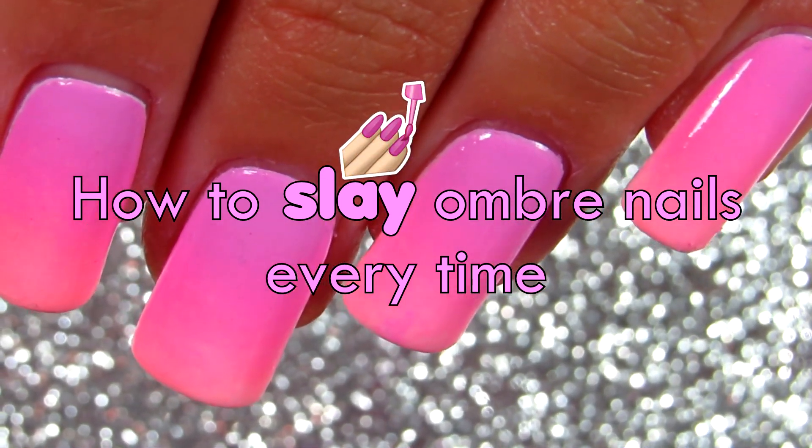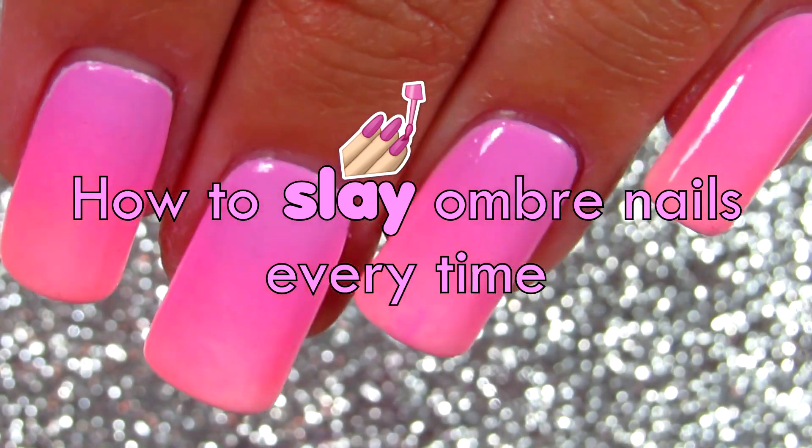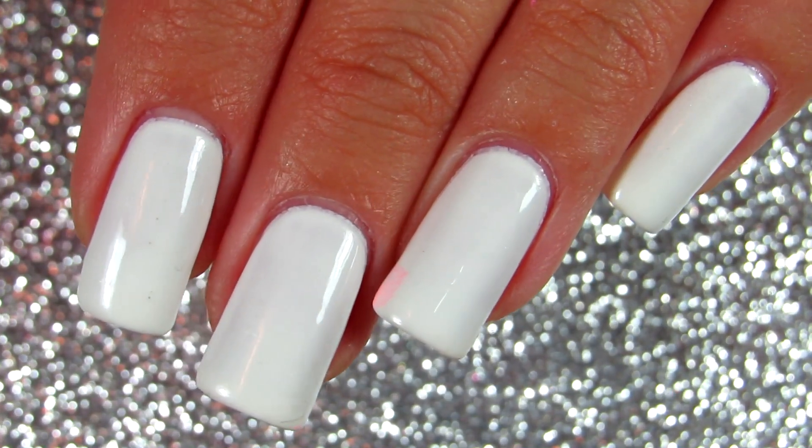Hi everyone, thank you for your time today. I have a video on how to have perfect ombre nails every time.